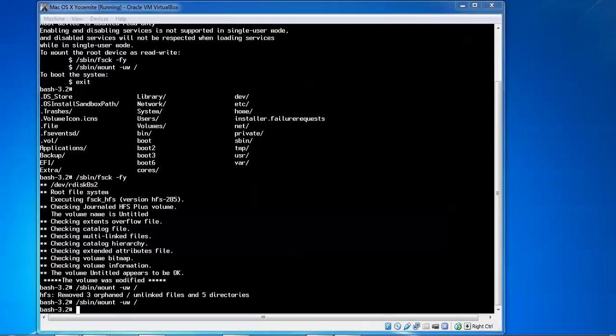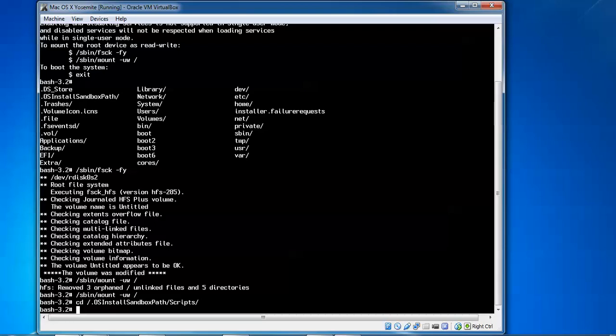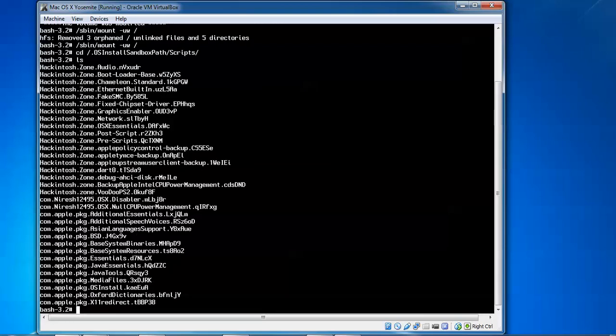Now type cd slash dot oh to enter the directory. Type the install sandbox path. After that, type the script: s-i-c-p-r-p-t script and press Enter. Then type ls to see all the packages. You can see your update packages showing in macOS. Go inside the folder by typing cd, then hackintosh.zone and press Tab to get the full command, then type post installation.